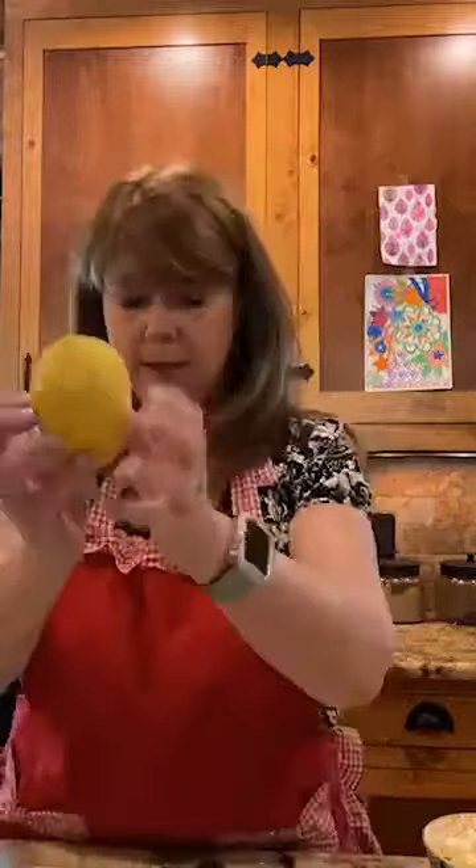Just grate until you can still see white underneath — that shows you haven't gone too deep. Then cut the lemon in half and juice it. If you don't have a juicer, just squeeze it over your bowl and catch the seeds in clean hands, letting all the juice fall in. I also have a little plastic juicer — you just put the lemon on it and twist.